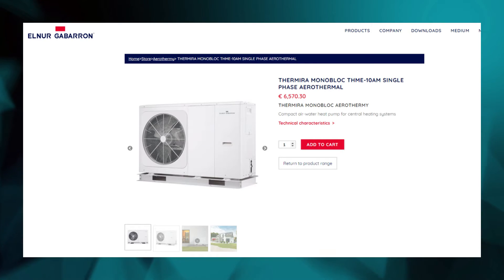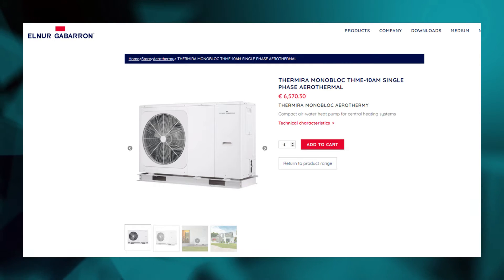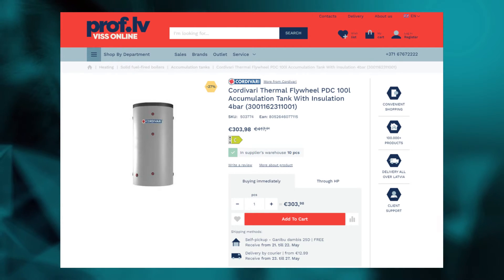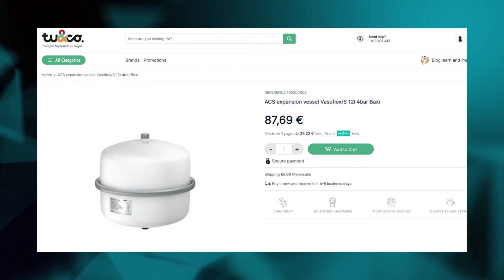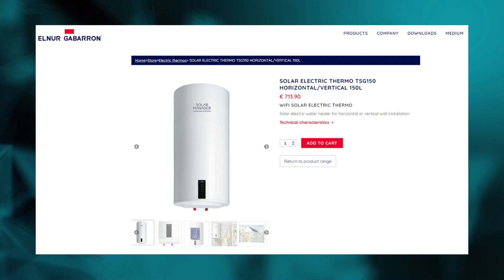In terms of the exact models, the aerothermal system is from El Nur Gavarrón — the model is shown on screen — and I will leave all the links down below in the description. Apart from the machine itself, there is also a thermal accumulator tank which stores the hot water that then gets distributed to all the radiators in the house, and an expansion vessel which helps to keep the pressure in the system. The electric water heater is also from El Nur Gavarrón, 150 liters, and it can be configured to work only using energy from the solar panels, giving us free hot water and with the lowest priority so it only heats when there is excess electricity.